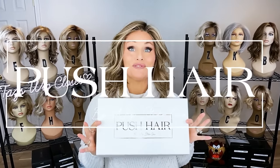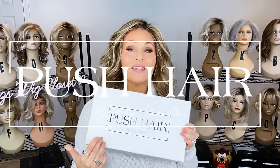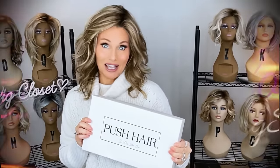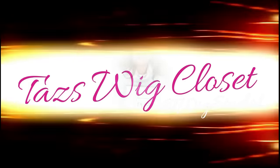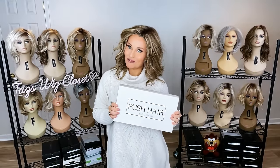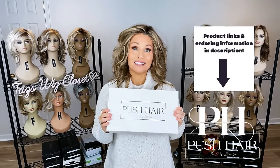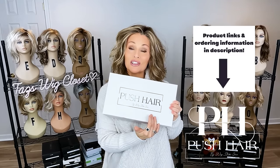Introducing three new heat-friendly synthetic styles in the Push Line by Wig Studio One. We're going to do an unboxing and check them out. Andrea Carlson, the CEO and founder of Wig Studio One, has created three new stunning heat-friendly synthetic styles for her new Push Line.